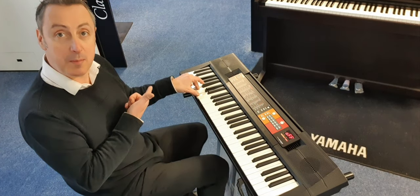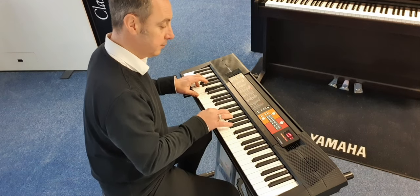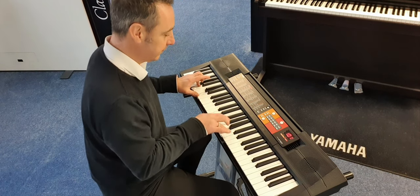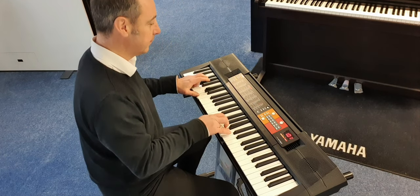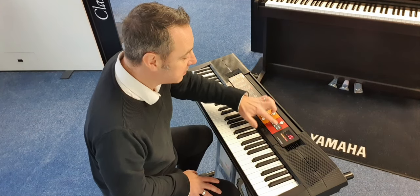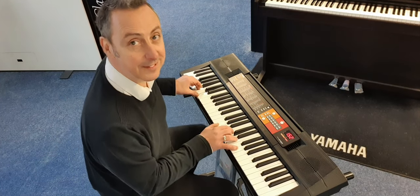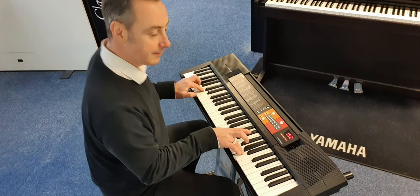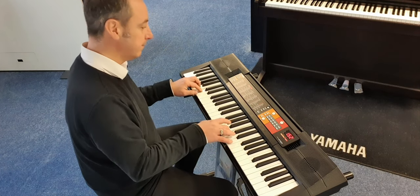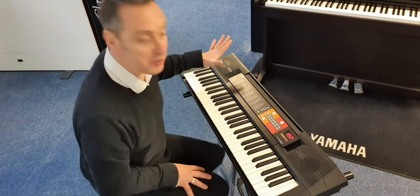Put the backing on. Or you could go from that to, let's say, a country and western rhythm like this. And you see, we've got a little fill at the end to finish it off. But there's loads of rhythms to go at.